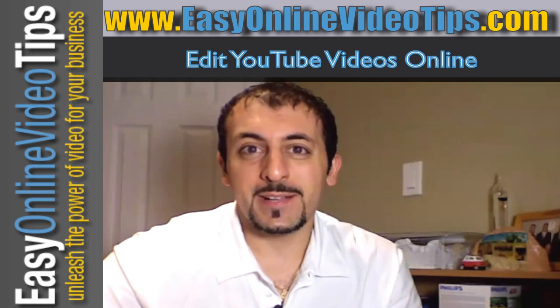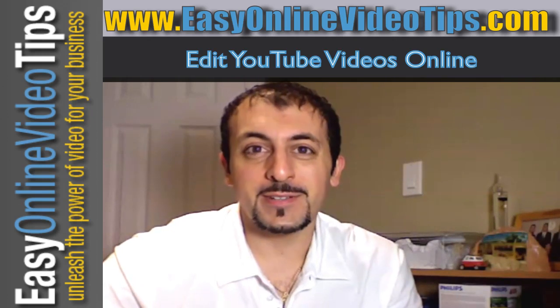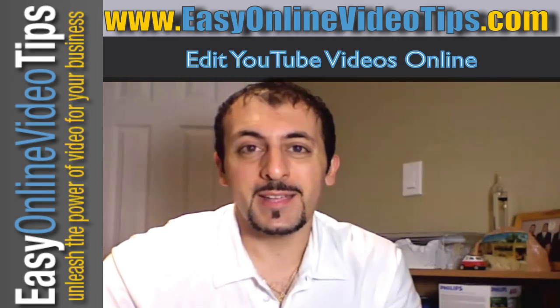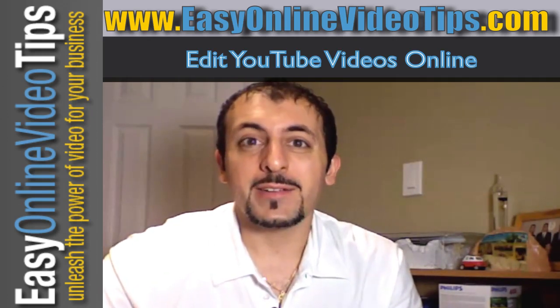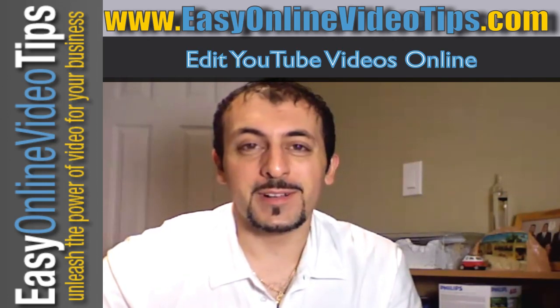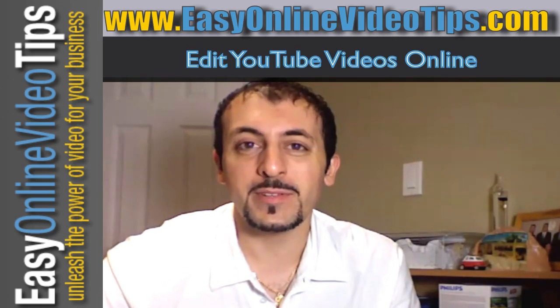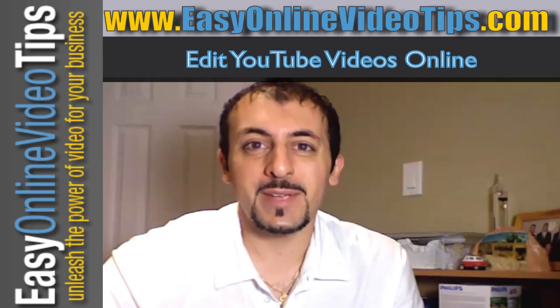Hi everyone, Hanni Moore here from Easy Online Video Tips. I'm here to tell you about an amazing new feature on YouTube that just got announced today. It allows you to edit your videos online. I've been waiting for this for so long, so I really had to create this video tonight before I went to bed. I really wanted to share this amazing feature with all of you.